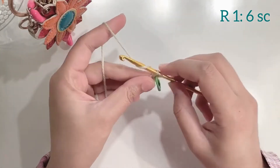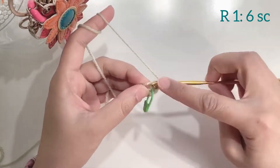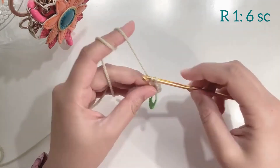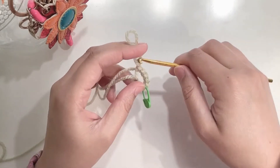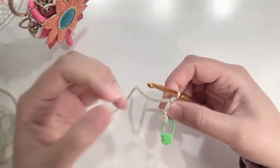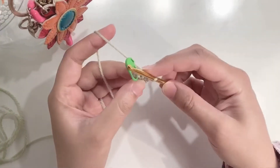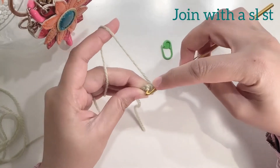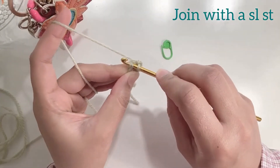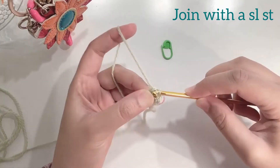For round 1 we will make a total of 6 single crochets. At the end of the round remove your stitch marker and join with a slip stitch. Go under both loops, yarn over, pull up a loop and pull through the loop on your hook.